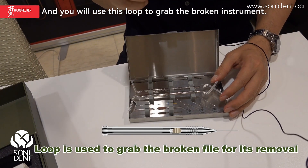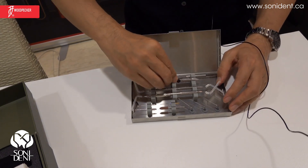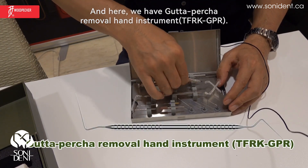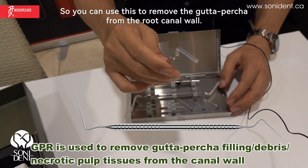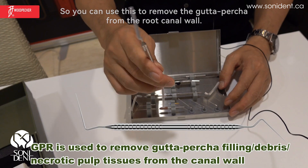You will use this to grab the broken instrument. And here we have the gutta-percha removal hand instrument. You can use this to remove the gutta-percha from the root canal wall.